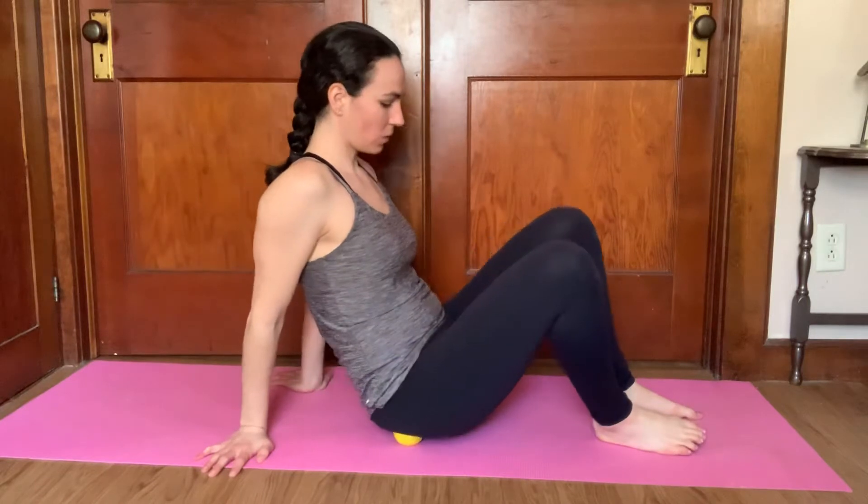Here are a couple different ways to knead out the glutes. You can use a lacrosse ball, a tennis ball, or whatever feels best. So you go and sit on the lacrosse ball and roll around. Find any tender spots.